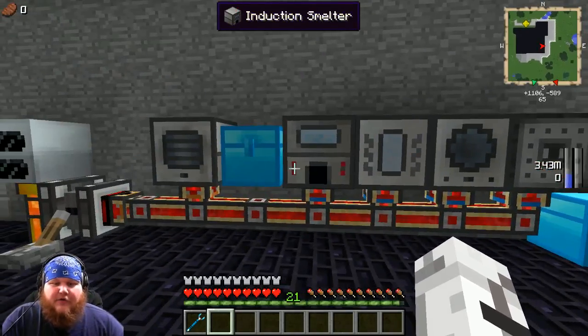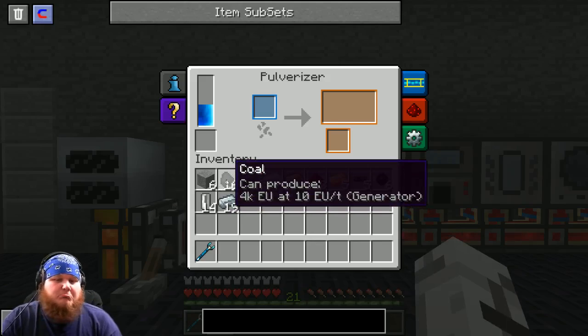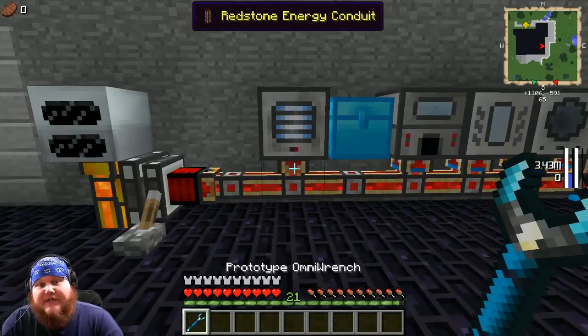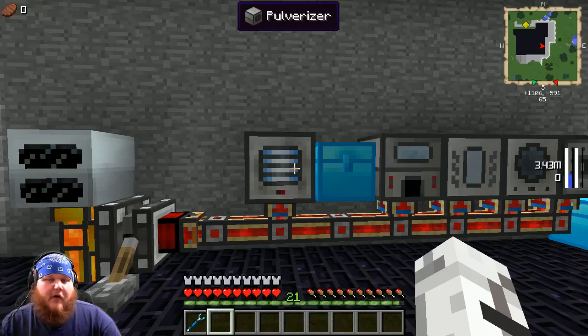Now I want you to go to your pulverizer and throw in 16 coal. Make sure your pulverizer is accepting energy, let it pulverize, and we'll come back to that.